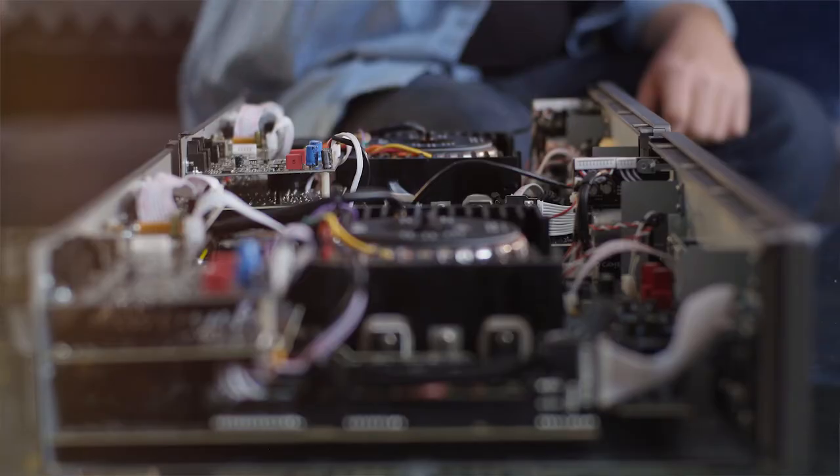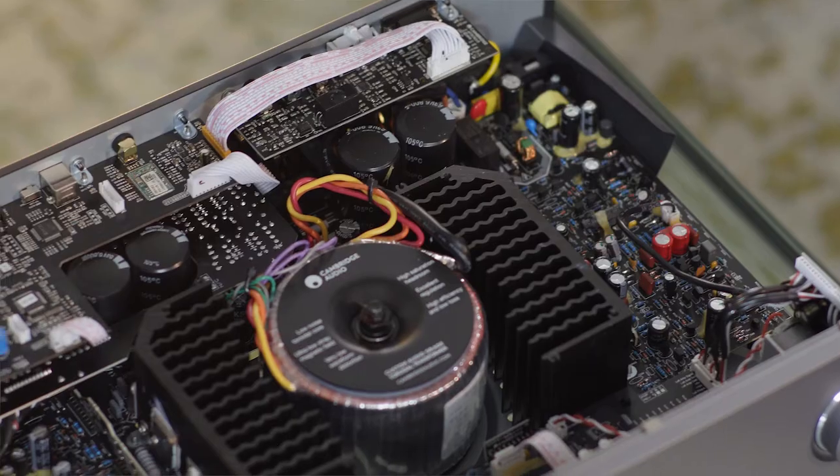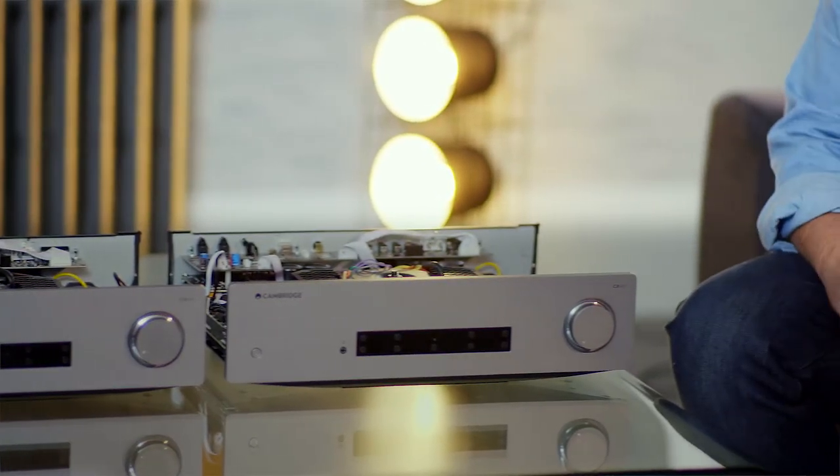From a sound perspective, both amplifiers have undergone extensive tuning, receiving upgraded capacitors and op-amps. And this painstaking engineering work has contributed hugely to the emotive, engaging and class-leading sound of the new CX amplifiers.